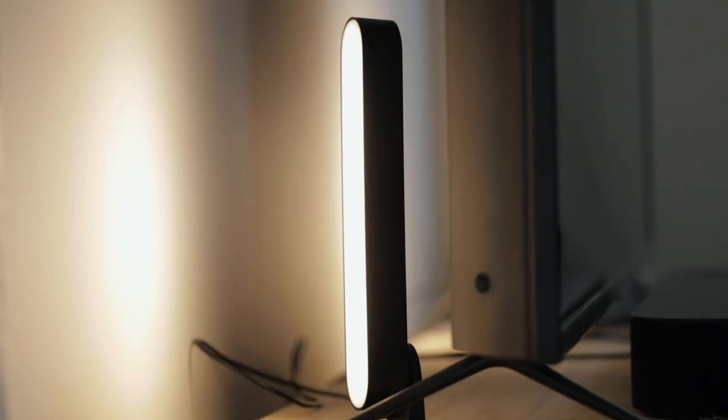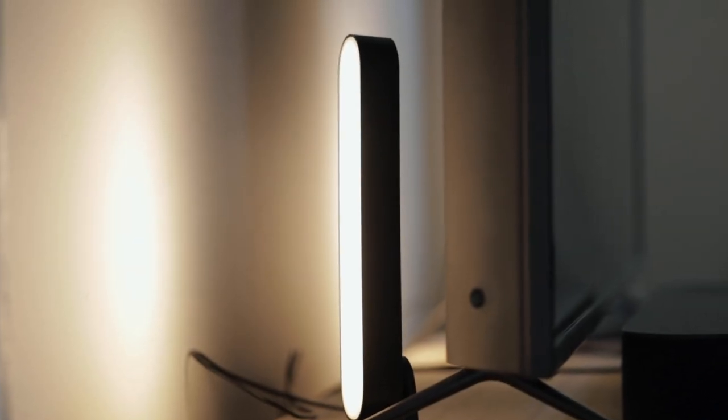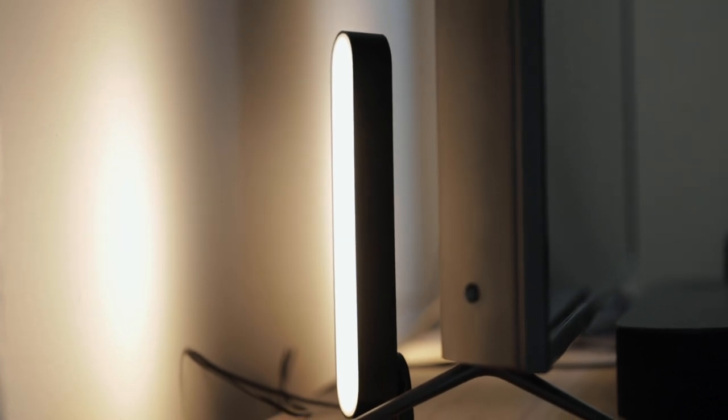So in today's video, I want to highlight the Philips Hue Play Bar lights. Now these lights are intended to be used with a TV. You can mount them or place them behind a TV to offer a little soft glow of light. You can change the temperature of the light, or you can change the color entirely.